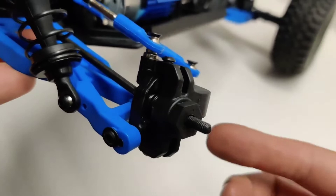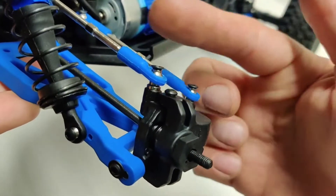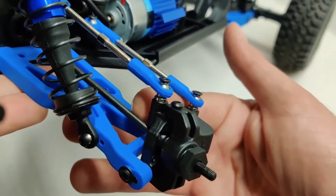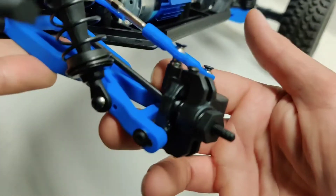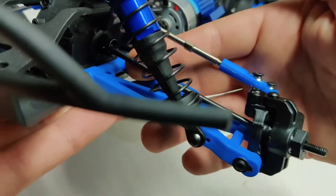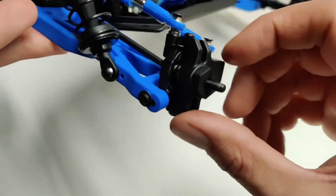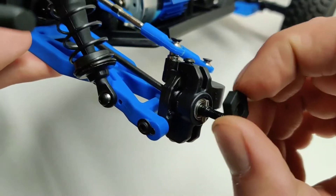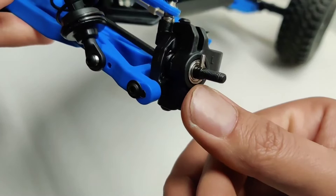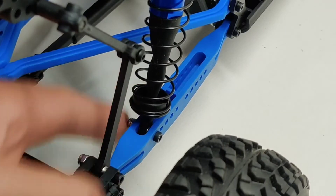On the front hubs, it's a really typical setup. You've got a glass fiber nylon hub carrier, end links, all adjustable, which is cool. And you have what I call a captured dog bone or partial CVD — this side is a CVD captured, and then the side up near the axle is just a dog bone in a socket. Plastic 12 millimeter wheel hub, with a shielded bearing inside.